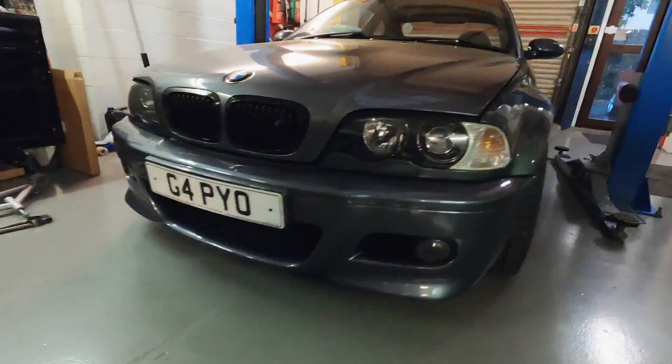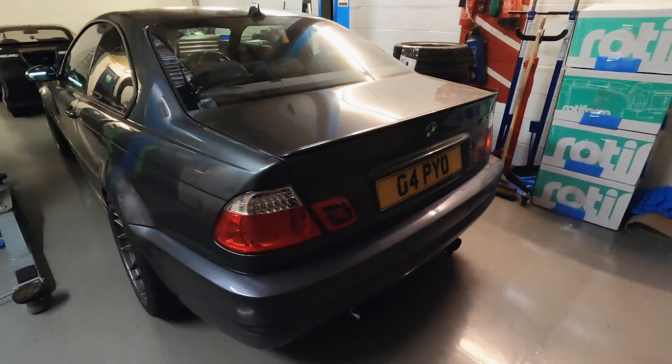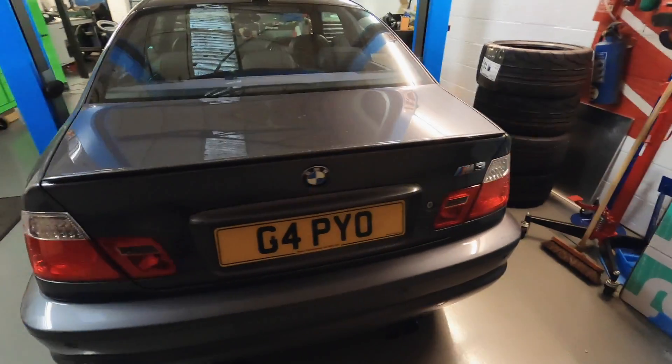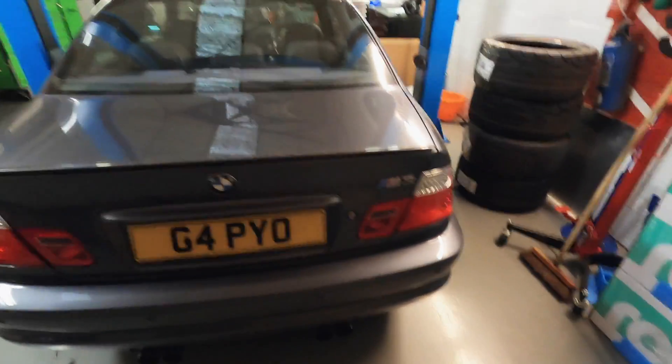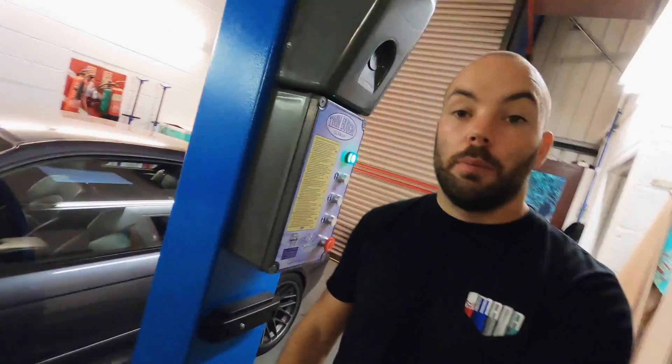Before I start, I'd just like to do a little intro to my M3 because you guys haven't met it before. So this is it — the bonnet's open. It's an E46, as you can see. It's a 2003. I bought it in February 2019 with some damage and with the boot floor hanging off.